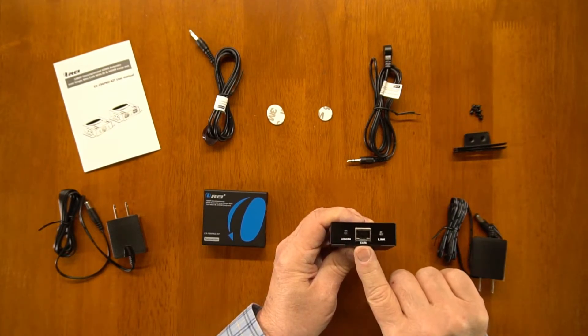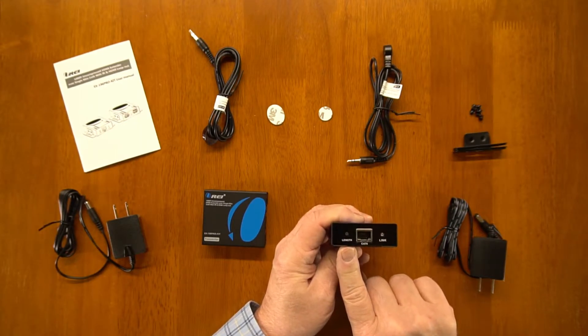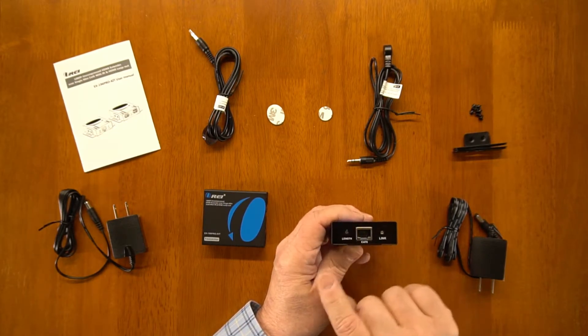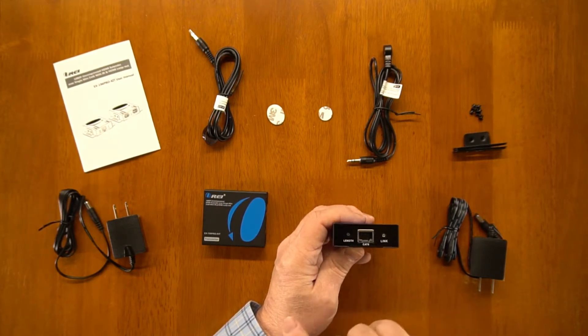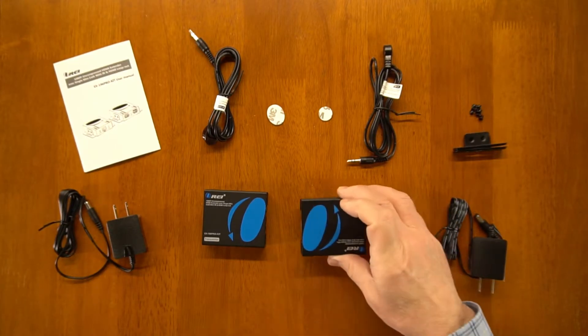This is the other end of your Cat cable — plugs in right there. There's also a length adjustment because the unit can support up to 196 feet of length between the transmitter and receiver, and the length button allows you to adjust the transmitter power between the two as needed for the perfect signal. And that's pretty much it between the two modules.